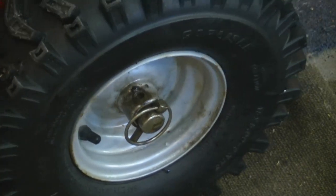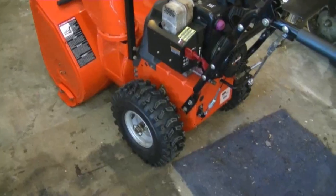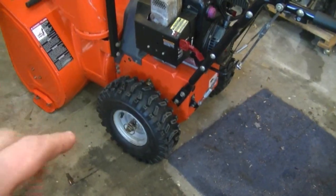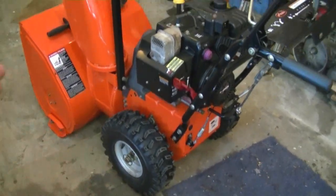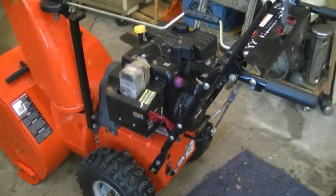You can see that the wheel just spins on the shaft now. What's going to happen is the wheel that doesn't have the pin through the hub is going to turn when you want to go either right or left. Makes it a lot easier to turn the blower when you're blowing your driveway.